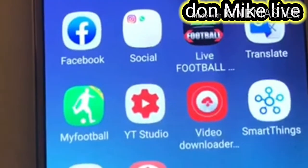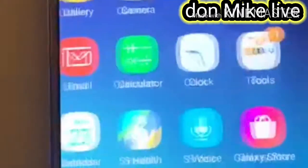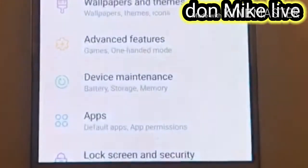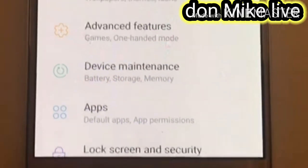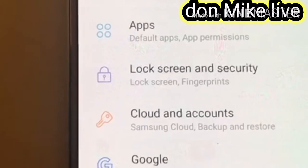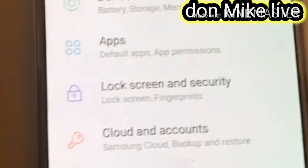You can see my phone now. We go to Settings — you see my Settings here. When you get to Settings, then you go to Lock Screen and Security. You see my Lock Screen and Security.